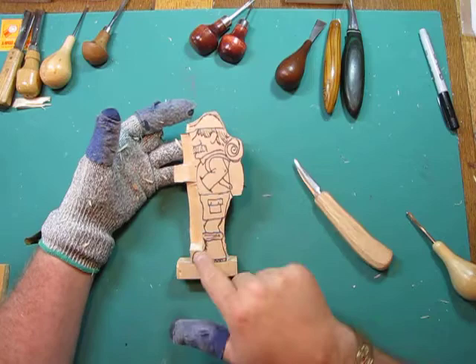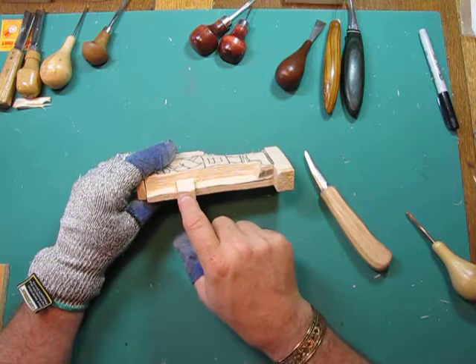Here we are, lesson number four. As you can see, I've taken the time off camera to get that down to that line that I wanted, both the hand and the stick.